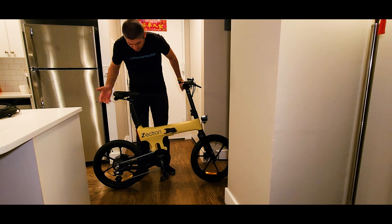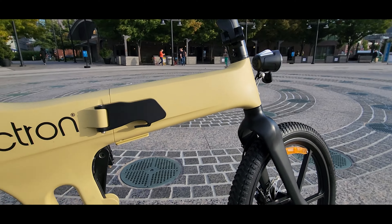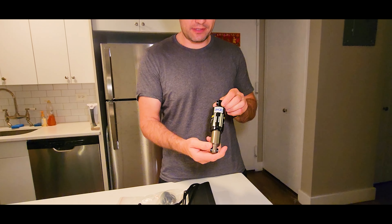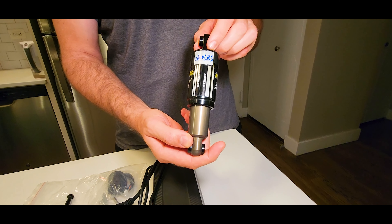This model comes with a 250 and 350 watt rear hub motor, and the power feels limited to achieve longer range. Mack wheels look cool on this bike and reduce the hassle of adjustments in the long run. The bike looks apart from other folders I've tested and comes in a variety of color options.